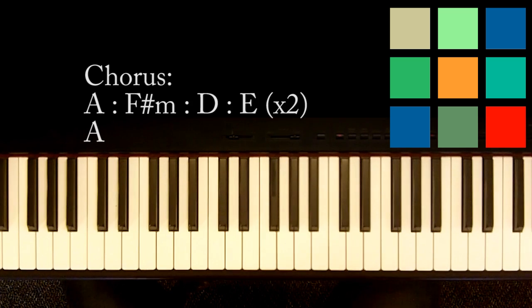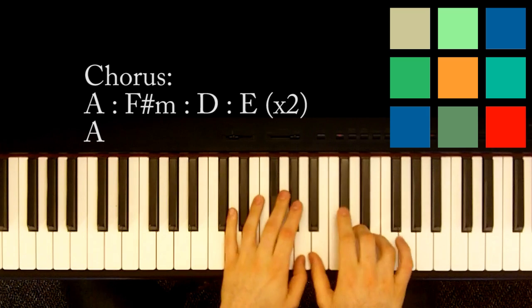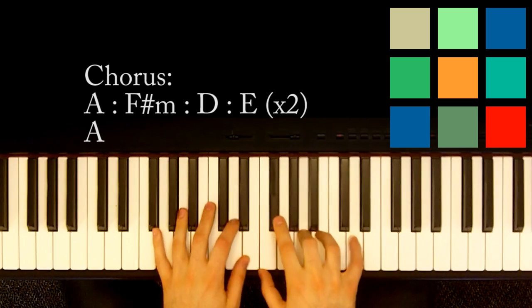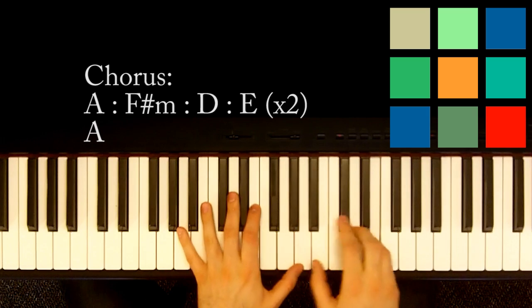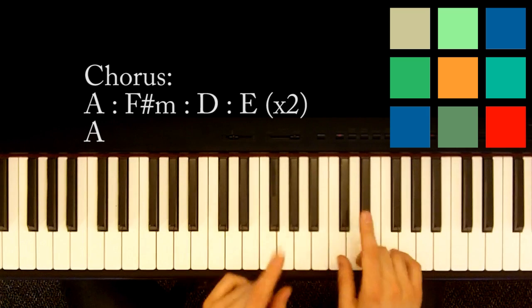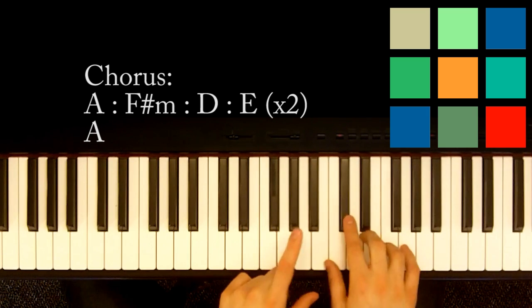Part two is chorus, and that's when she starts singing 'And I Will Always Love You.' She sings that part from there. So those chords are going to be played — first I'll show you the pattern.